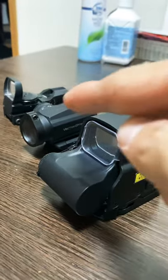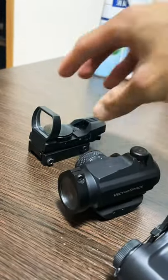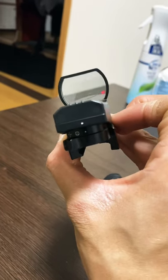Hey guys, it's RC Australian here — I'm not actually Australian — and we're going to talk about red dot sights. The first one is a reflex sight: a nice open picture, great peripheral vision, and great eye relief, very good for CQB.